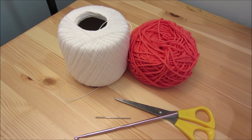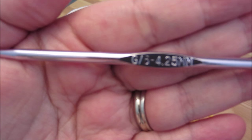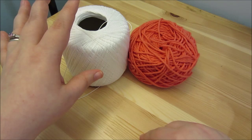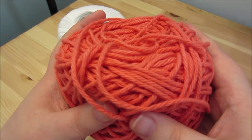In order to make this dish scrubber, you're going to need the following: a size G crochet hook, which is 4.25 millimeters; a tapestry needle to weave in your ends; and a pair of scissors to cut your yarn. For the yarn, you're going to need a strand of each — this is crochet cotton, size 10 crochet thread. And then you're going to need a worsted weight yarn. I am using cotton as well — I believe this is Lily Sugar and Cream, and I believe the color was Tangerine.